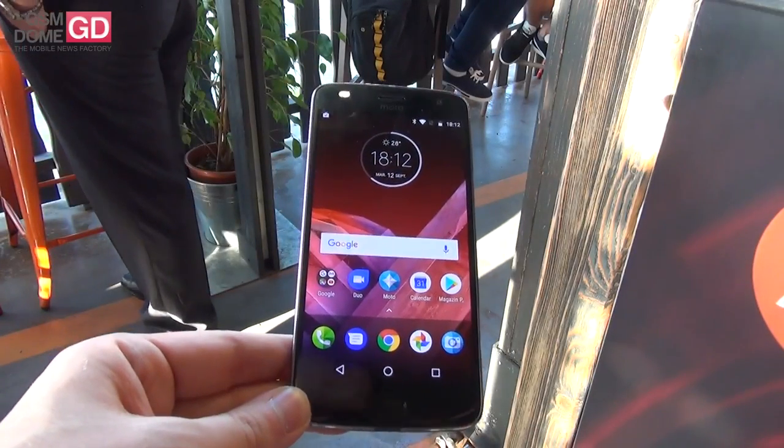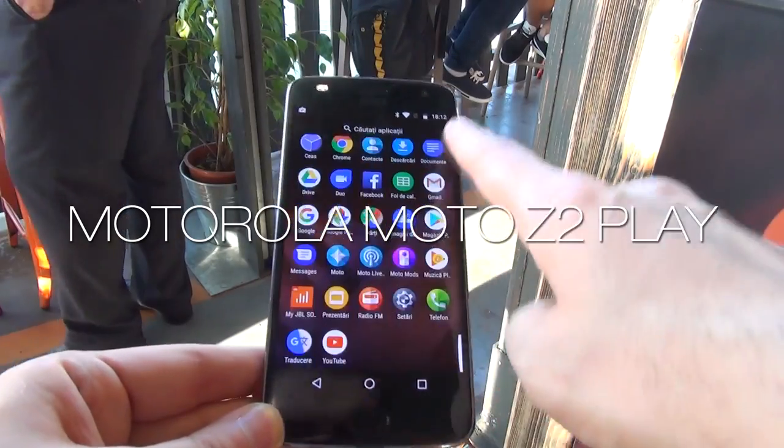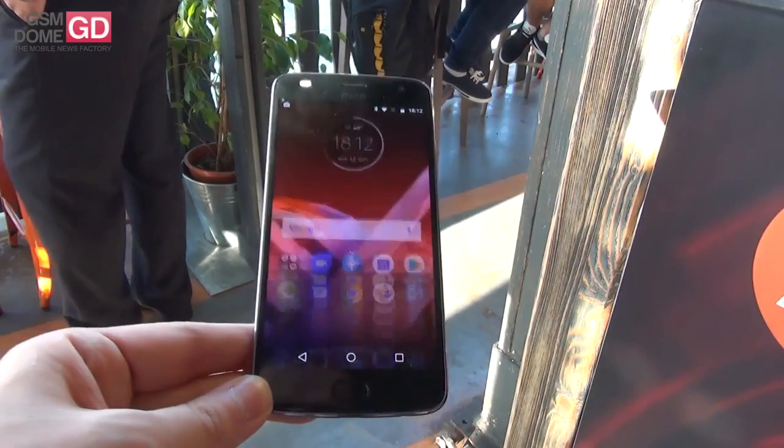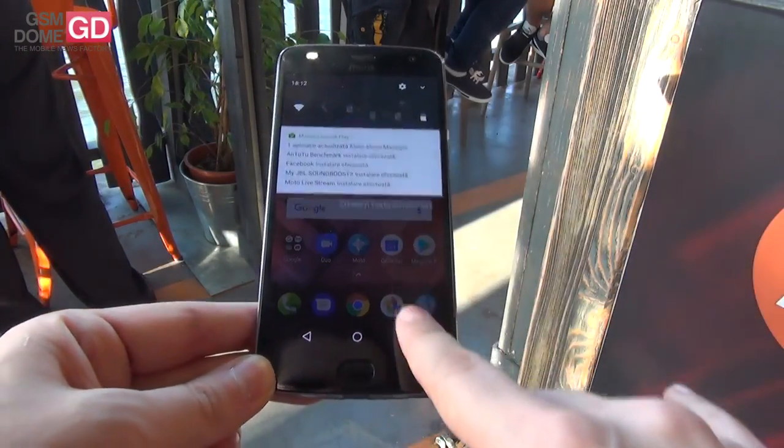Hi guys, this is GSN1.com and I'm here with the Motorola Moto Z2 Play for a quick hands-on. We have the device here during a local event and we're dealing with a 5.5-inch Super AMOLED Full HD device, and of course it's a modular mid-ranger.